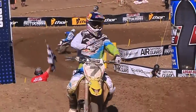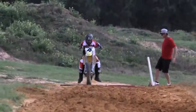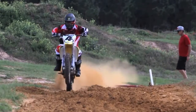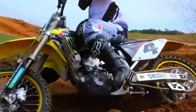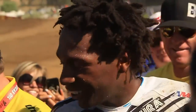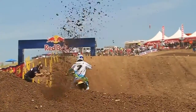Why do champions choose Suzuki? Is it because the RMZ offers razor-like handling? Is it because the bike's potent engine delivers incredible power throughout its entire RPM range? Or is it because riders know that it's been developed by some of the greatest motocross racers in the world, and that it has more wins in motocross and supercross than any other fuel-injected bike?